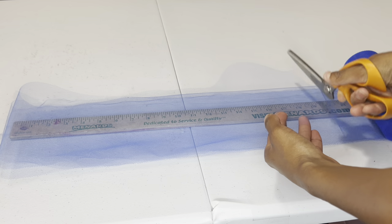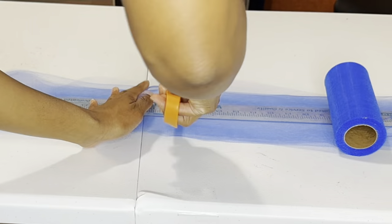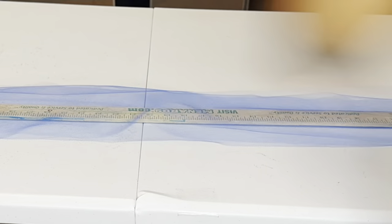Then I'll just place it to the side after I'm done cutting it. Then I do the other side. So all together for this pair it'll be nine yards for big girls.